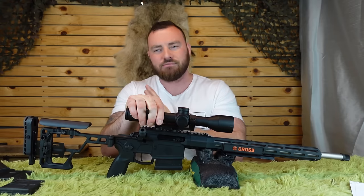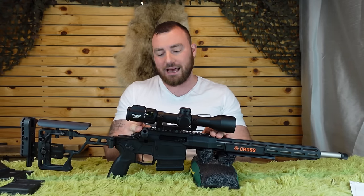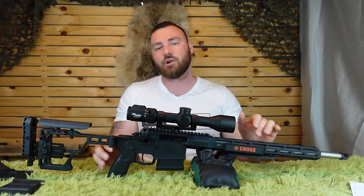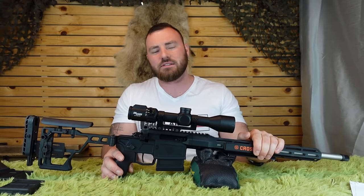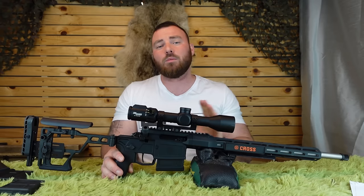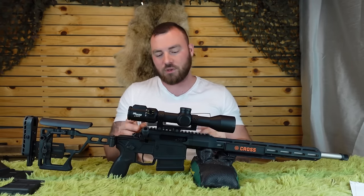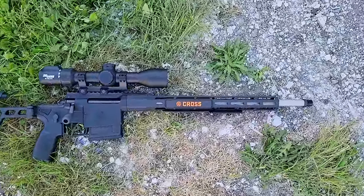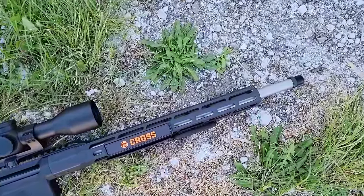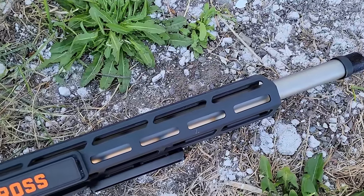If you buy it, tighten everything with blue Loctite and you'll be good to go. The action does have a zero MOA rail integrated from the factory, which is quite nice — a lot of rifles don't come with any rails or they come with a very cheap two-piece rail system, but this comes with a nice one-piece section. The barrel is either a 16-inch or 18-inch barrel; on the 6.5 Creedmoor it's a 1-in-8-inch twist.